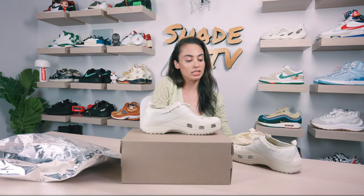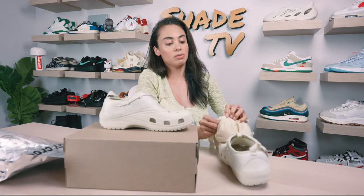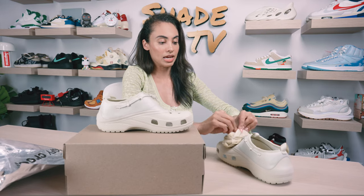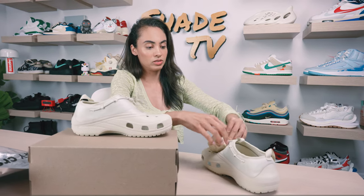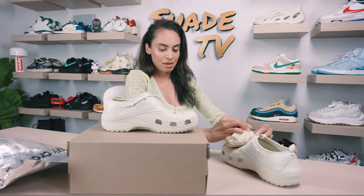Let me see how easy it is to put this back in. I feel like I'm going to have some trouble, but it's actually really easy to just kind of squish back inside of there. I thought I was going to have a more difficult time, but it's a really malleable bag.